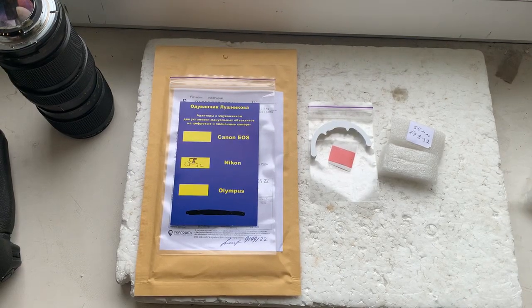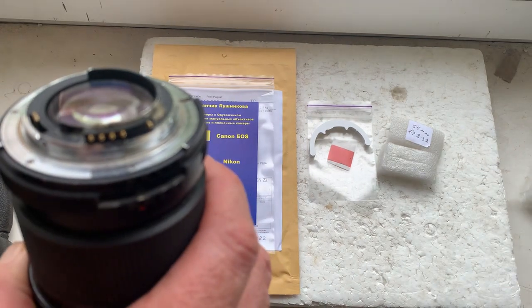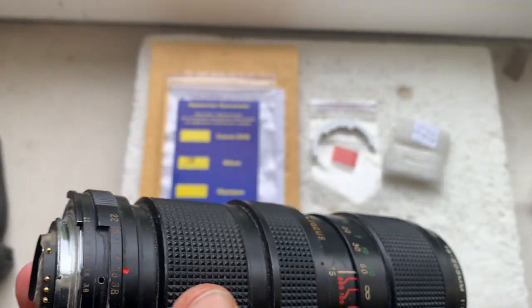Hello Michael, this video is about your Dandelion chip. This is your Dandelion chip installed with double-sided adhesive tape on my testing lens. Now I'll check your chip in my camera.